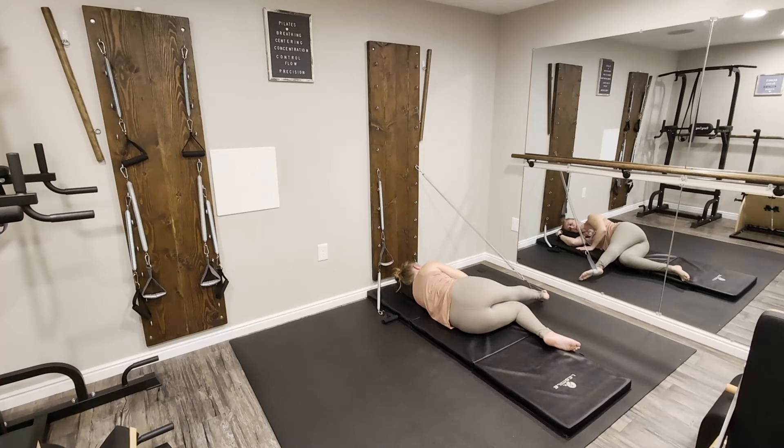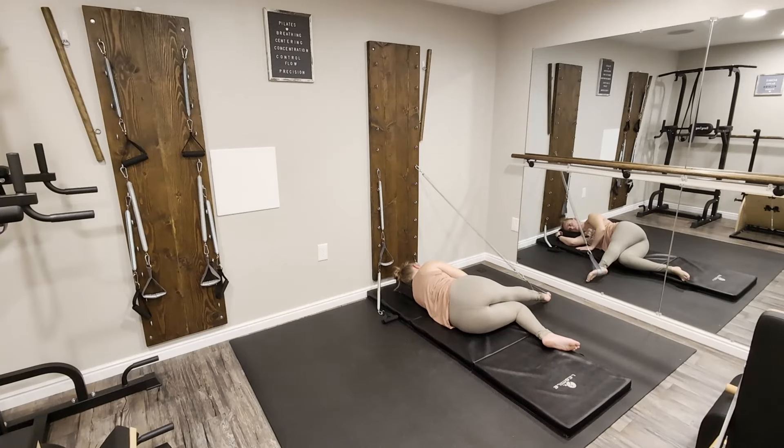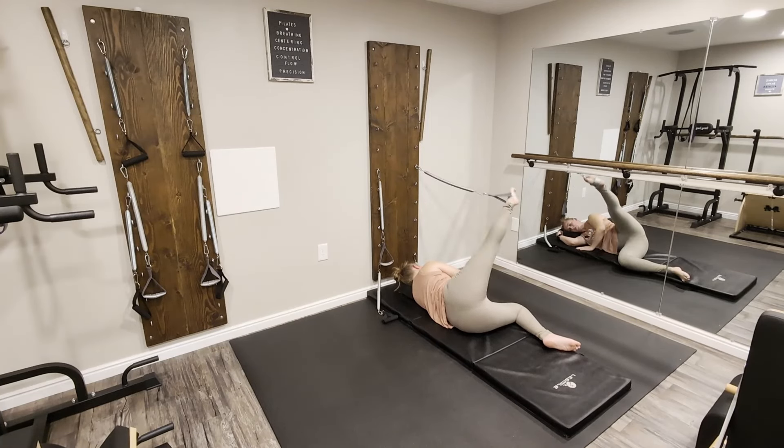Straighten — leg is parallel, tap the side of the foot down. We're going to lift, push against that spring, and then pull the spring down towards the floor.